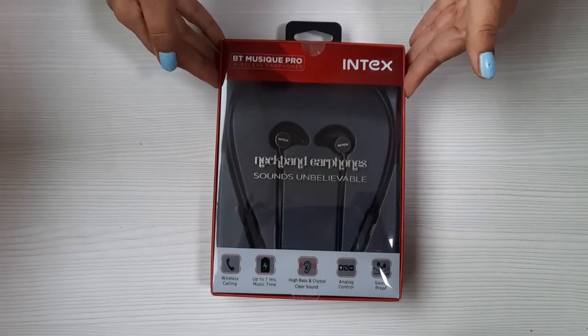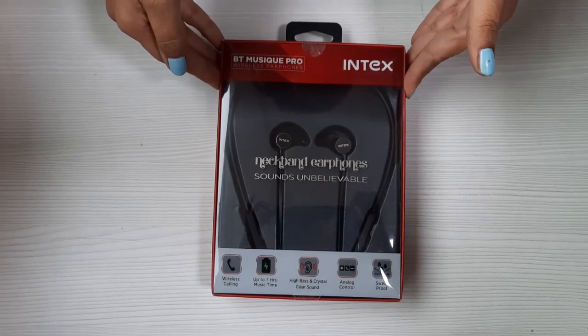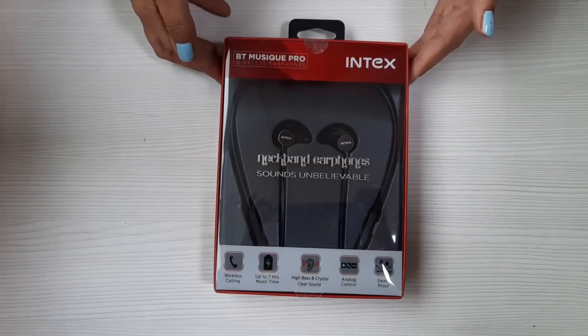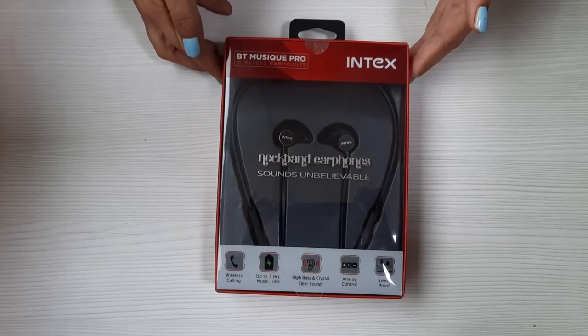Hi everyone, this is the Intex Sleek and Smart BT Music Pro wireless neckband. I'm going to tell you about the premium features and functionality in this short video today.